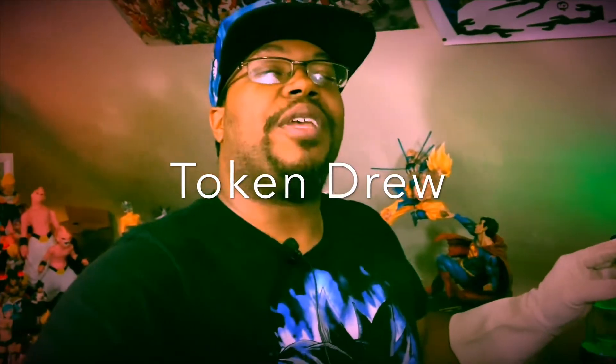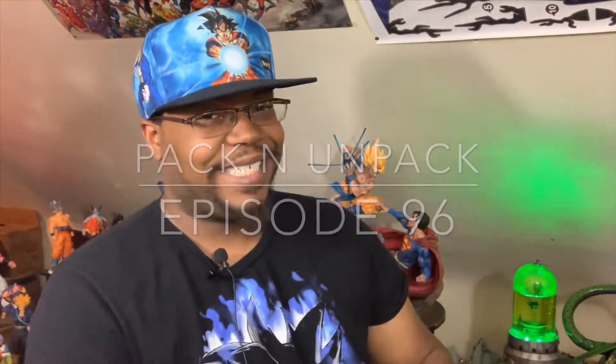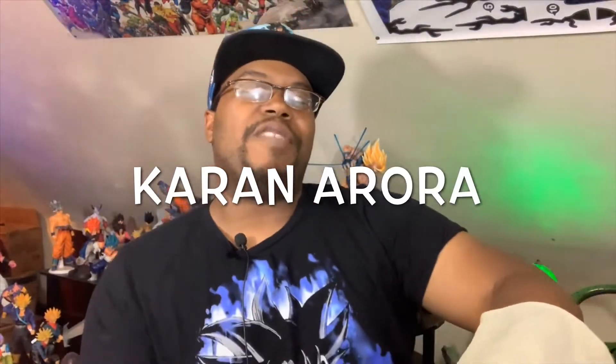What's good everyone, it's your boy Token Drew. We're here with another edition of the Pack and Unpack series, where I pack a bowl and unpack some cool stuff. Today we have ourselves a blind unboxing — shout out to my homie Karan Aurora from Saiyan Z, who always gets me the dope figures. Let's not waste time, let's get into it.